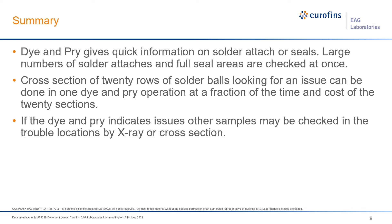If dye and pry indicates issues on your parts, you may have additional samples where, now that you know the location of the trouble — say the upper right-hand corner is always where you have the issue — you could then target that area with X-ray or cross-section. Thank you for your interest in the dye and pry technique. If you'd like to know more, you can contact us at EAG Laboratories and we'll be directed to an individual that can help you with whatever concerns you have.